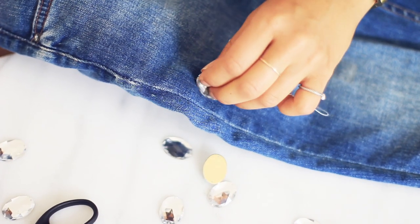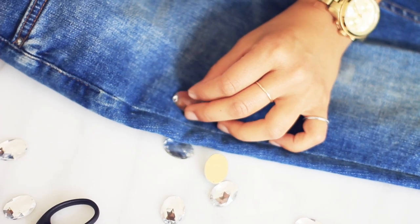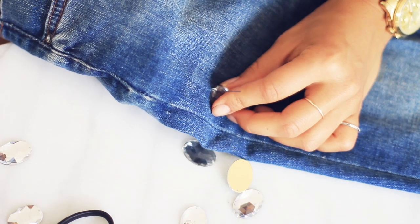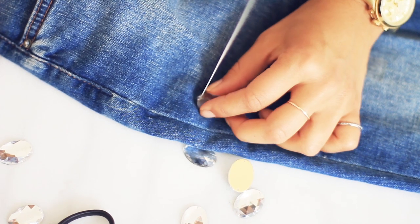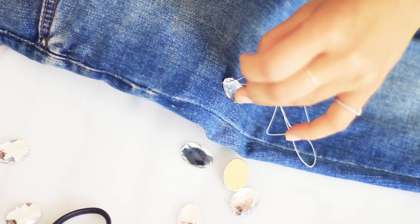Just take some patience and practice. Take the needle and pull it through the jeans again. I'm gonna do it once and then one more time just to make sure the thread and the diamond will be secure — especially when you put the jeans through the wash, you don't want it to unravel.